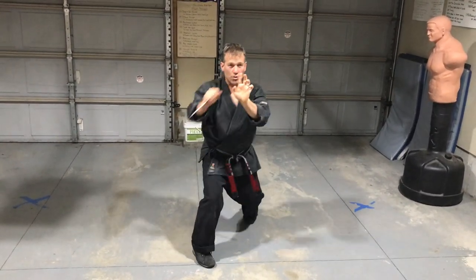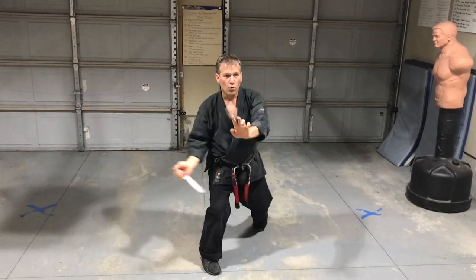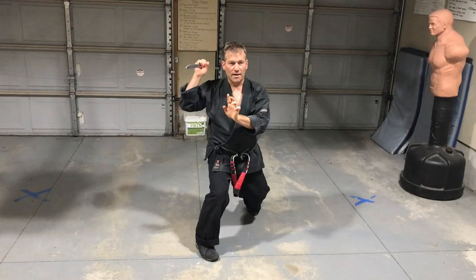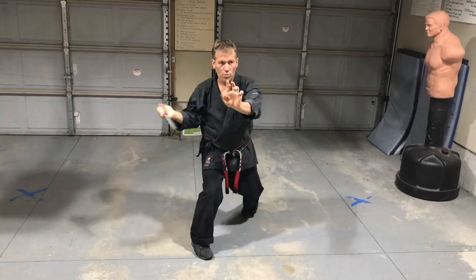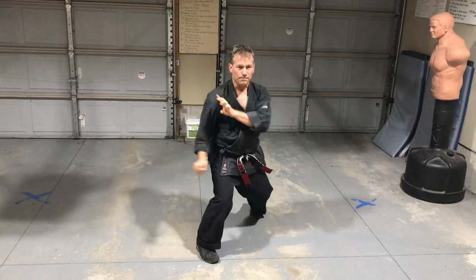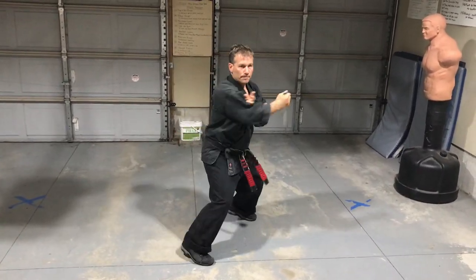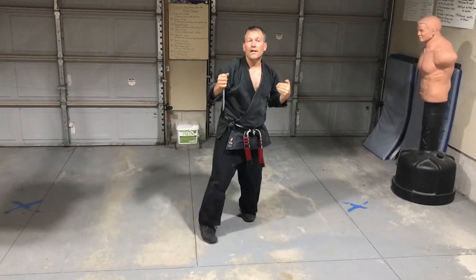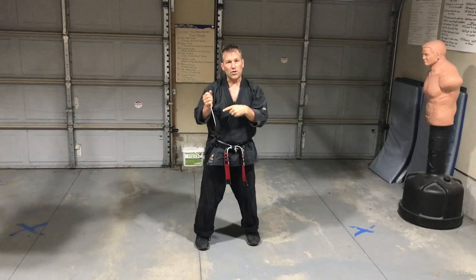So one, two, three, four, five, six, seven, eight. One more — one, two, three, four, five, six, down, around. I'll do one just at regular pace. And that's an eight-count drill with the solo knife, working on angles of attack and different striking methods.